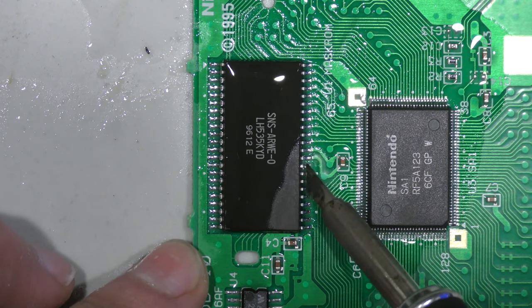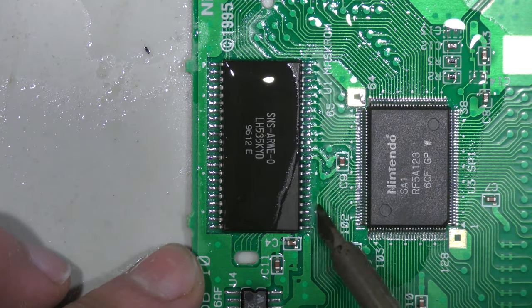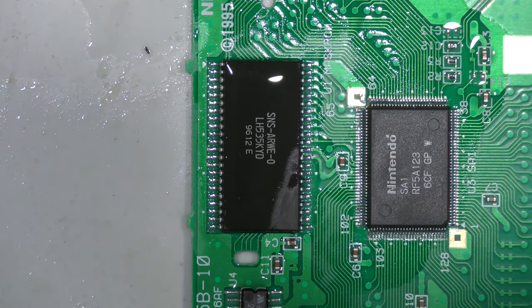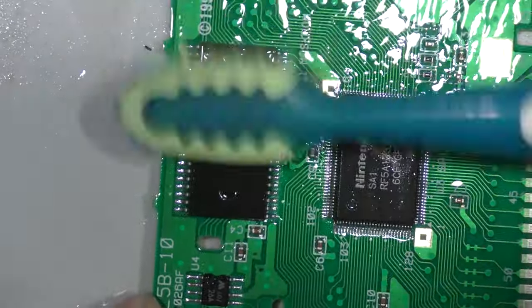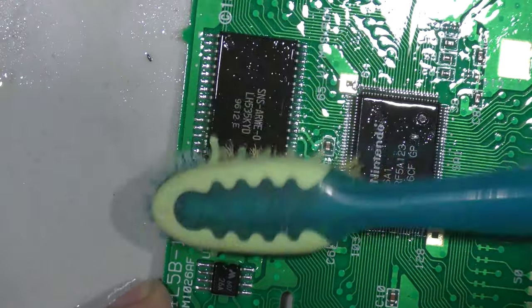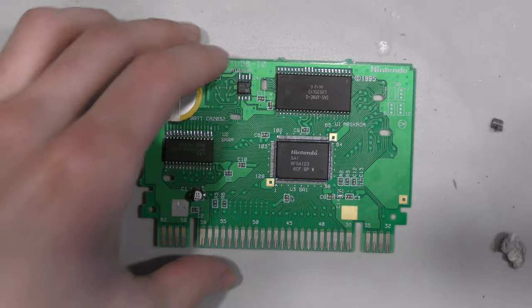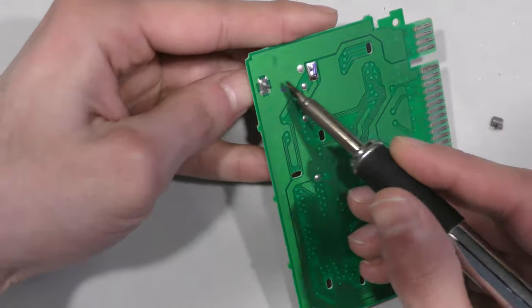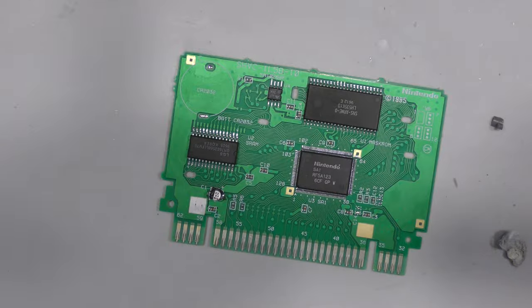Now's a good time to note that comparing the SA1 chip to the mask ROM chip, the pin pitch — the spacing between the legs — is much tighter on the SA1 chip, making it much more difficult to reflow or solder into place. Looking back at the footage, I have no idea why I removed the battery at this point.